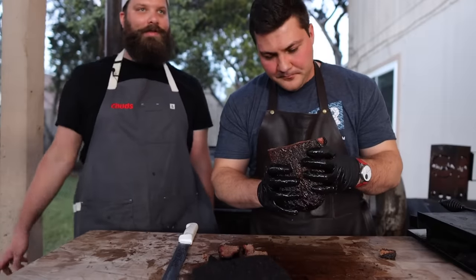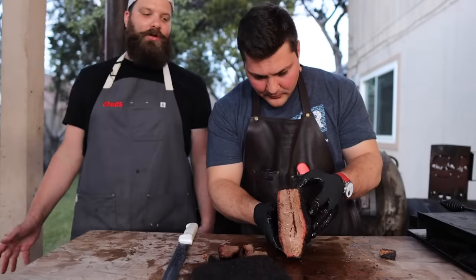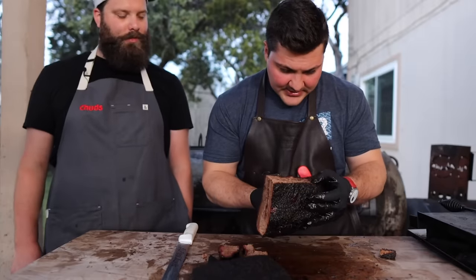That's when I did my pellet cooker brisket — I did the foil boat as well for that very reason. If you're not getting enough smoke on your brisket and you're not exposed the whole time, it's going to give you an extra few hours of smoke. Exactly, it makes complete sense.